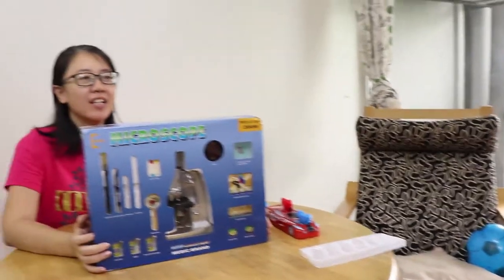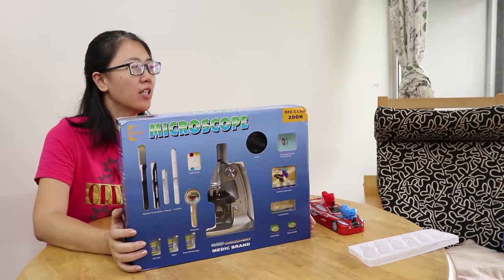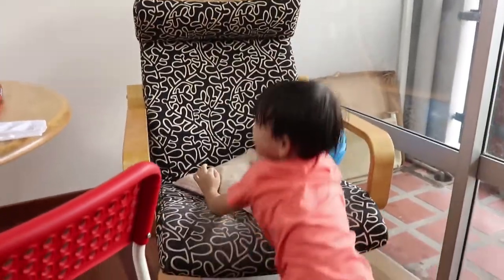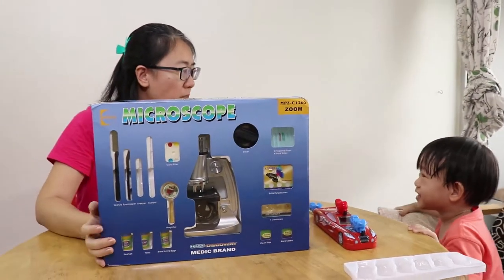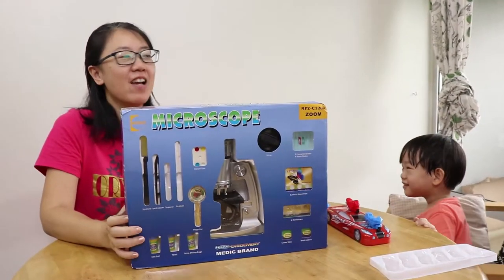I'm so excited to open it! We're wanting to observe. We will look through a microscope so we can see the tiny tiny bacteria. Do you think we can see bacteria? I don't think so. We don't think so.